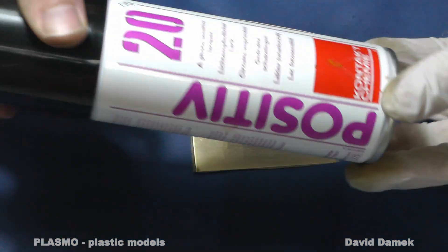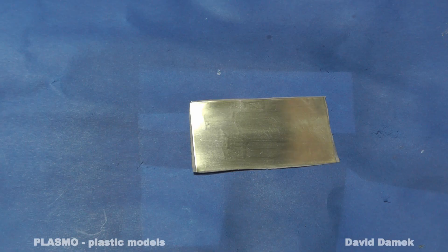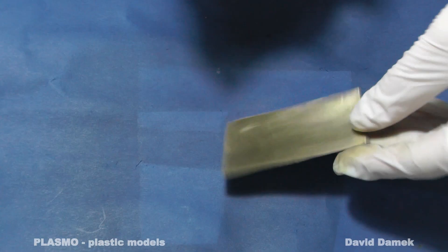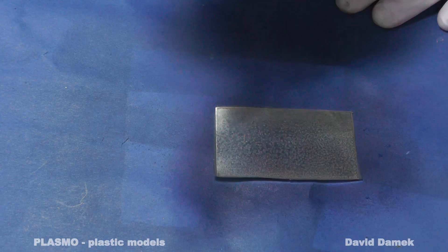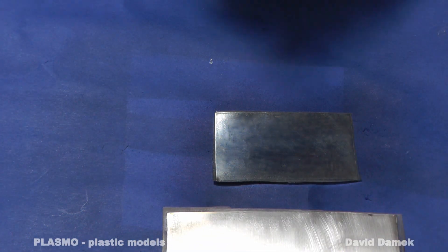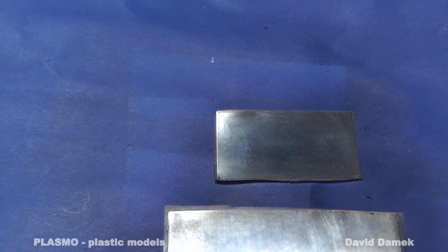A very important step in the procedure is to apply a photosensitive coating. I use Positiv 20 spray can, which is a photosensitive positive resist lacquer. I make a very thin layer which spreads out over the surface and forms a continuous layer. It is necessary to let it dry for about 24 hours in a dark room or closet, since light could damage it.